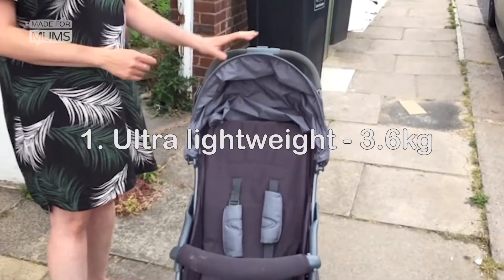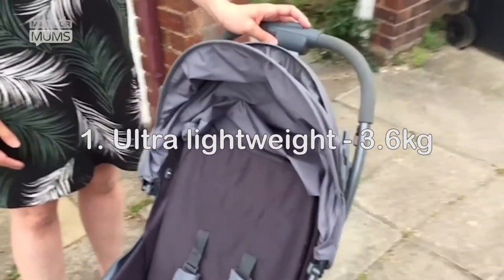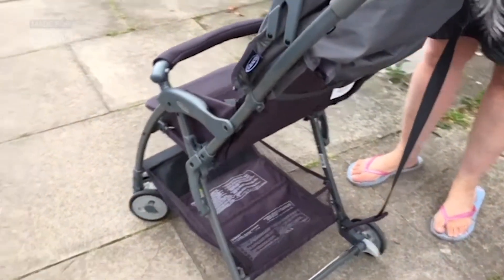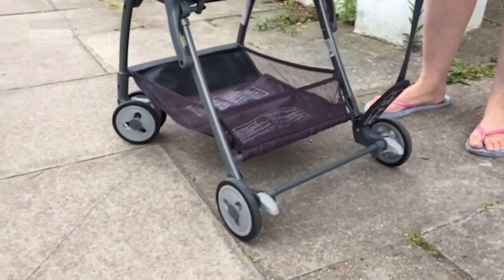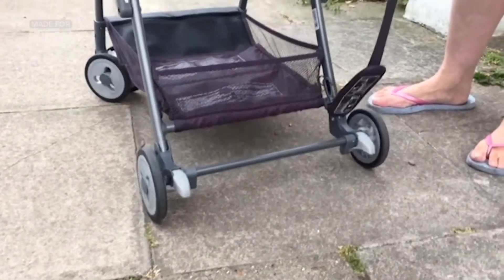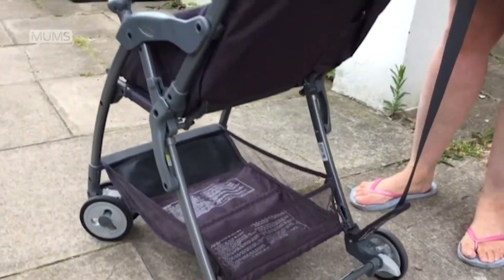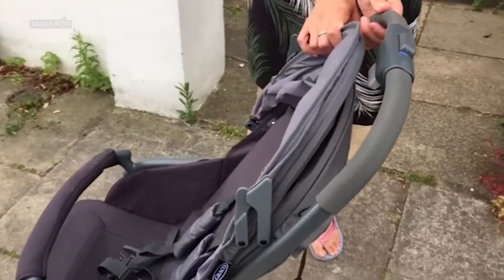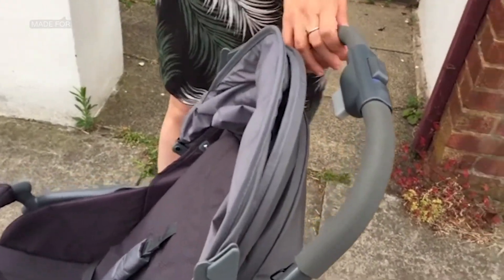First of all, as the name suggests — Featherweight, bit of a giveaway — this is possibly the lightest pushchair I have ever used and it's the lightest pushchair on the market. It weighs just 3.6 kilos, which is brilliant for days out. It's just ridiculously lightweight, and also great because I've got loads of stairs that I have to go up.